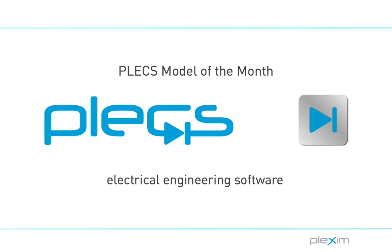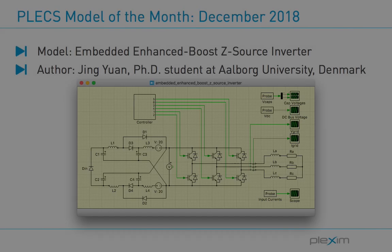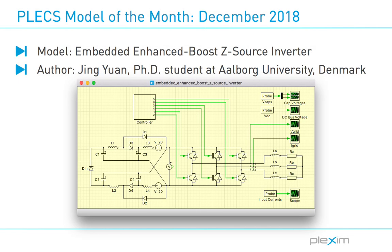Hello everyone, this is Chris Eberle, an engineer at Plexum. Welcome to the PlexModel-a-Month video series. In this month's video, I will discuss a novel z-source inverter topology. The model has been developed by Jing Yuan during his PhD studies at Aalborg University in Denmark.